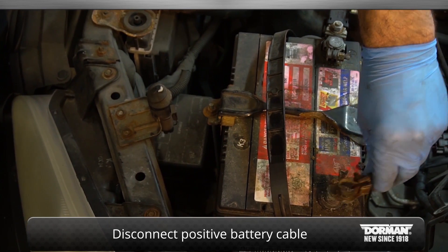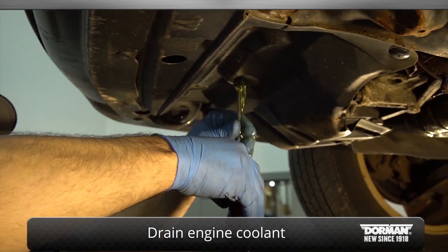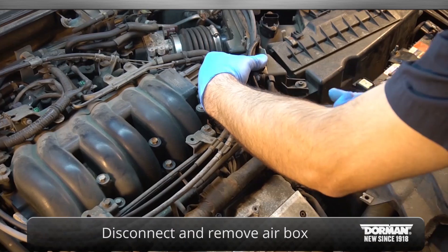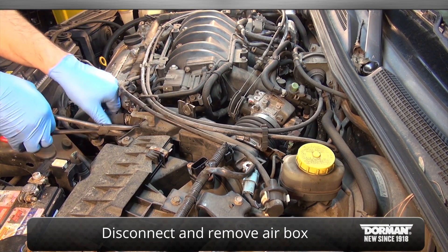Begin by disconnecting the positive battery cable from the battery and draining the engine coolant. Then, remove the air box by removing the bolts, hoses and brackets that fasten it in.